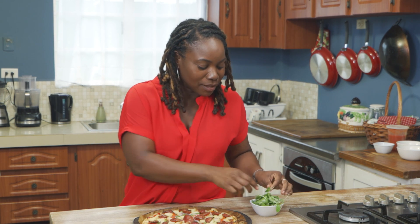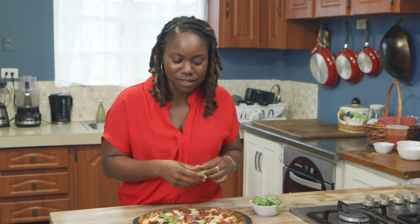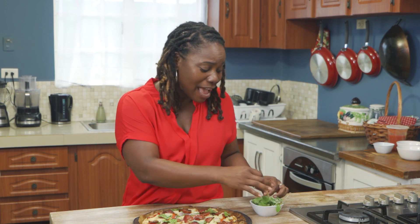Time to eat — but before we do, we're gonna just put some basil on top, because again, we're in Italy, baby! You're in Italy with your gluten-free companion!